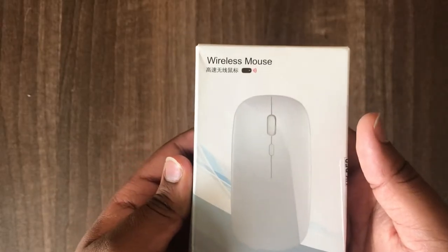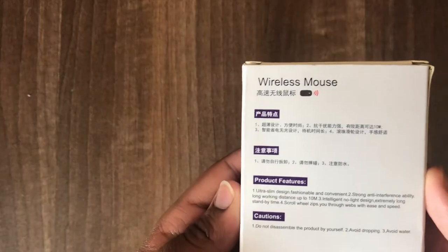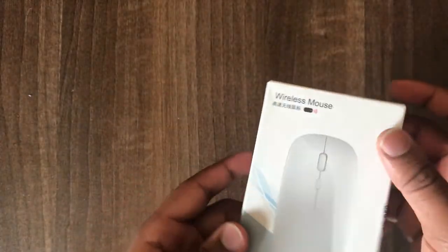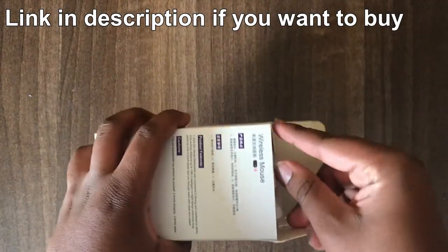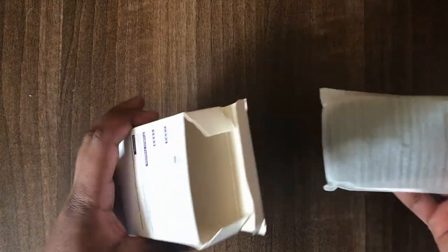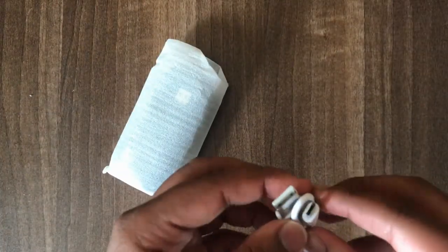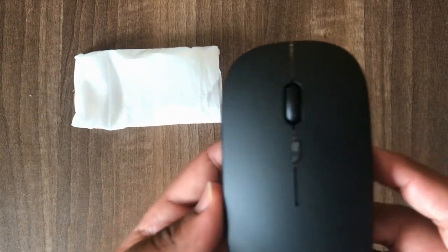Jumping right into the unboxing — as you can see it came in this box. The brand name is not written because it is actually a generic mouse. I will leave a link in the description if you'd like to buy it and I'll keep it up to date. In the box you get a micro USB cable, which is obviously short for some reason, and the mouse — nothing else.